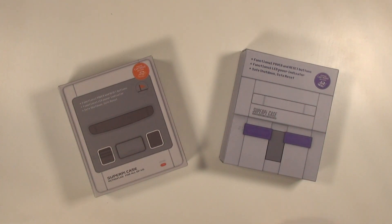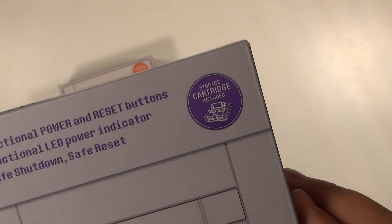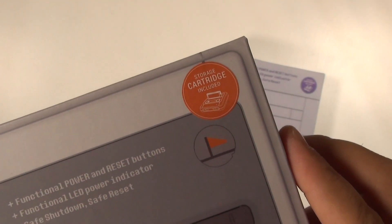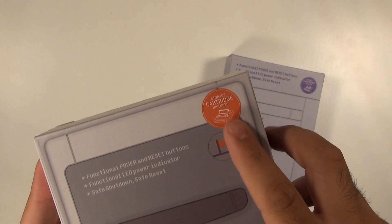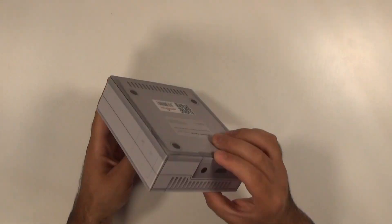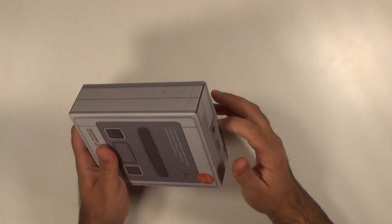The big change here is that they've now included a storage cartridge — it's a little cartridge that sits on top of the device and makes the console look so much more complete. You can store all of your micro SD cards right in there. I'm going to show you guys how to get this set up, and we're going to use the Super Famicom style case since I did the North American style previously.